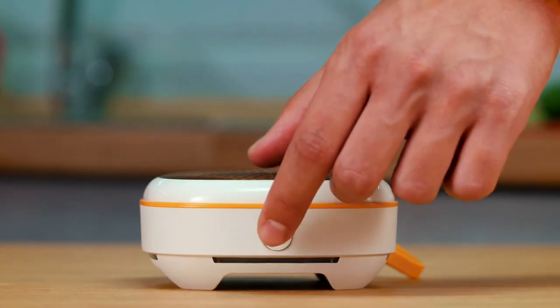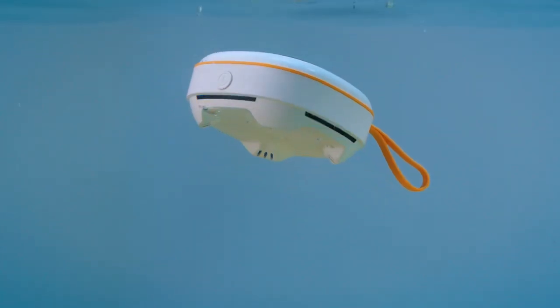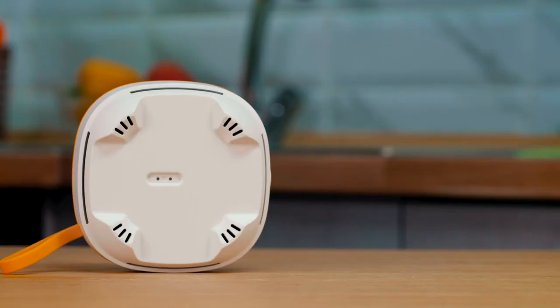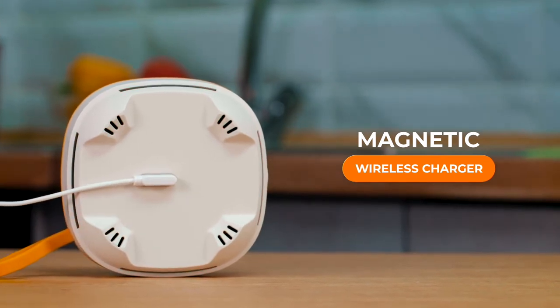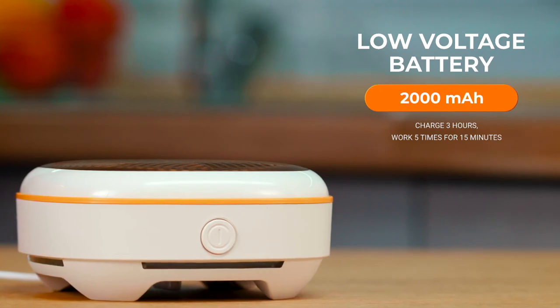To get started, just press the start button. The sterilizer will work for 15 minutes and after that it will automatically turn off. We made the charging process as simple as possible with magnetic charging technology. The internal battery at 2000mAh allows the sterilizer to work for 5 cycles.